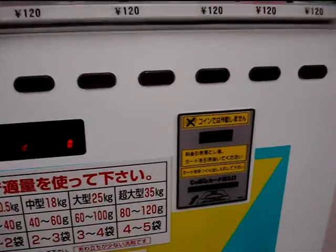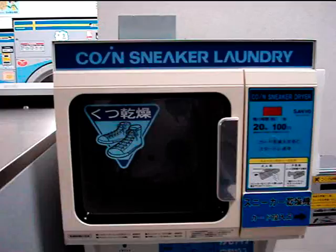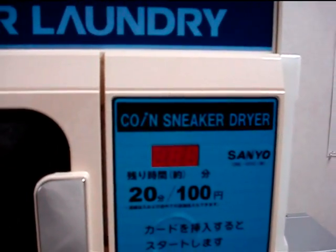So once you've got the card charged up, every time you go, you can use it to buy soap powder, use it to fire up the machines. They also have this thing, which is for cleaning sneakers.